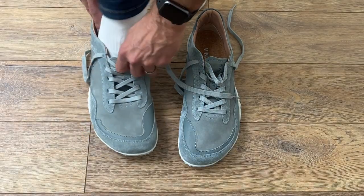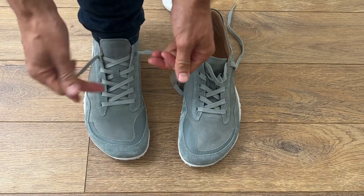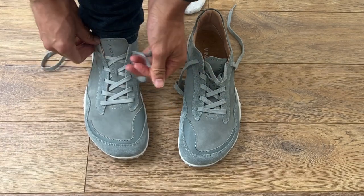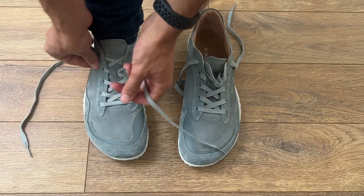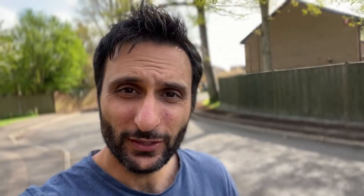Now let's try these bad boys on. These are quite easy to slip on. The wide toe box is giving my toes plenty of space to spread out. The sole is pretty thin but I can still feel some cushioning, which is nice. I'm going to go for a bit of a walk and see how they feel. First impressions — these actually feel quite nice. I was expecting to feel the ground a lot more, but there's definitely still a bit of cushioning in these shoes.